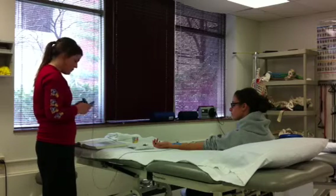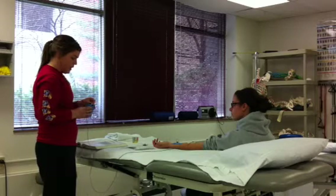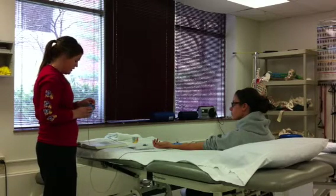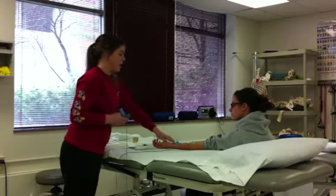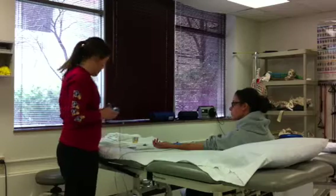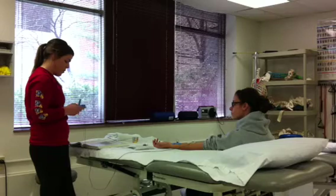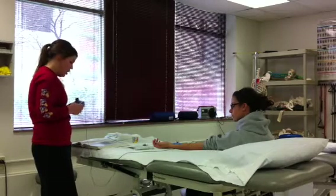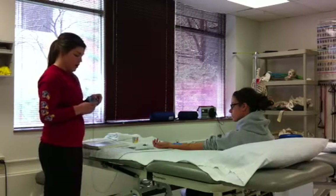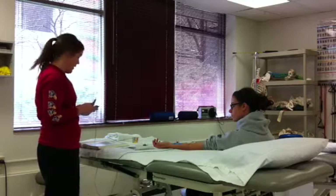Change the setting over to P and adjust the current. The current depends on the electrode size — since we have a small electrode, you're going to use 3 milliamps. If you had a larger electrode, you would use 4 milliamps. Then turn it to R and click Run, and your treatment will begin.